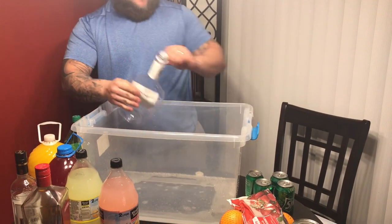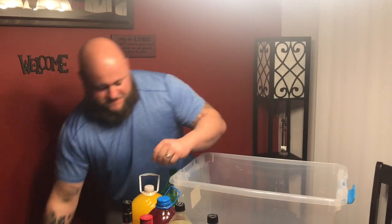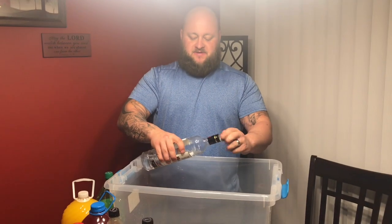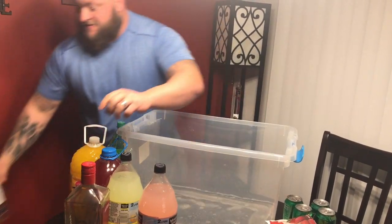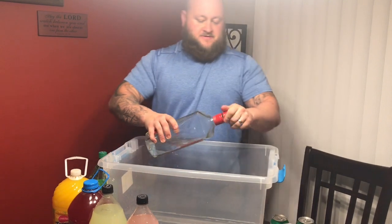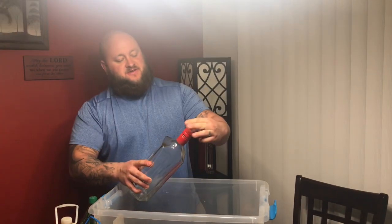Second bottle done. Let's go — got a little bit of good stuff we're gonna throw in there. Gonna throw some red Amsterdam in there. That's pretty good vodka — good substitute if you don't want to spend a lot.